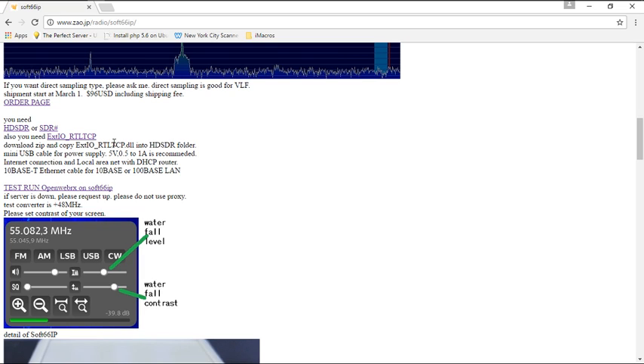If you use HD SDR, you copy and paste that file into that folder. If you're using SDR Sharp, you put it in that folder. I'm using SDR Sharper, so whatever program you're using, that's where you put your DLL file — it's the EXTIO underscore RTL TCP dot DLL. You download the file, unzip it, copy-paste into whatever SDR software you're using, and that's it for the driver.